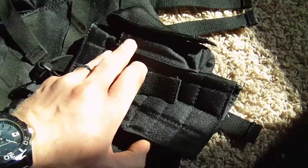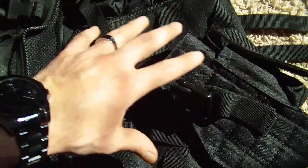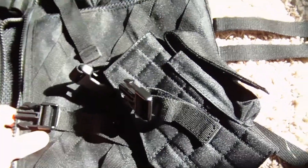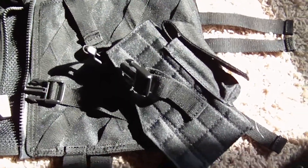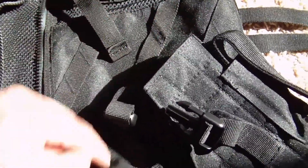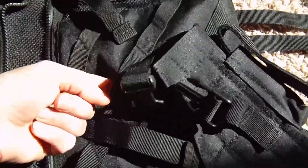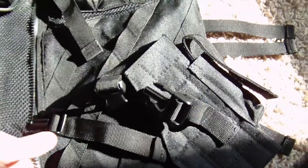This holster is actually the only component that is not permanently affixed to the vest. You're able to remove it and adjust it upwards or downwards on the right bottom side of the vest, or completely remove and replace it with something else — which would be handy if you have a specific holster that works well with your pistol. The vest is lined with four stripes of a velcro-type strap material on the inside, and you can slide holster rings through there and move it up or down as needed.